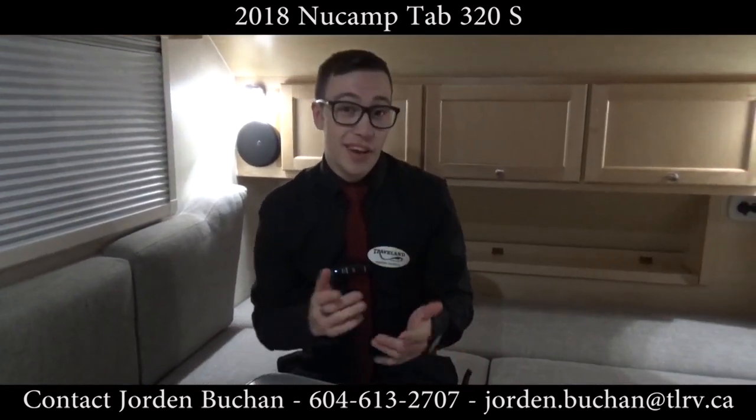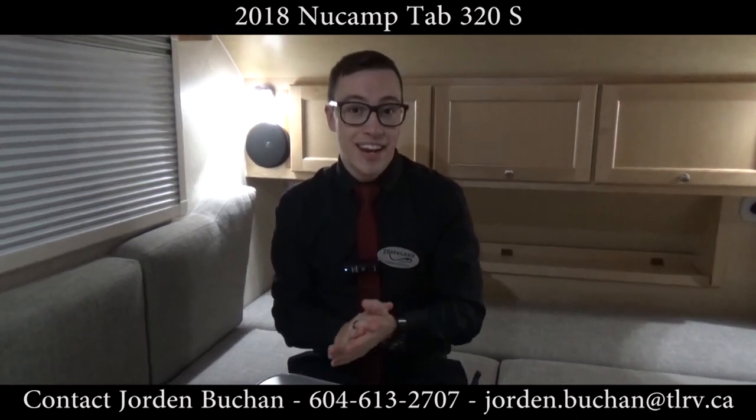Remember, my name is Jordan Buchan, and if you have any questions on this NuCamp Tab 320S, feel free to give me a call at Traveland RV.